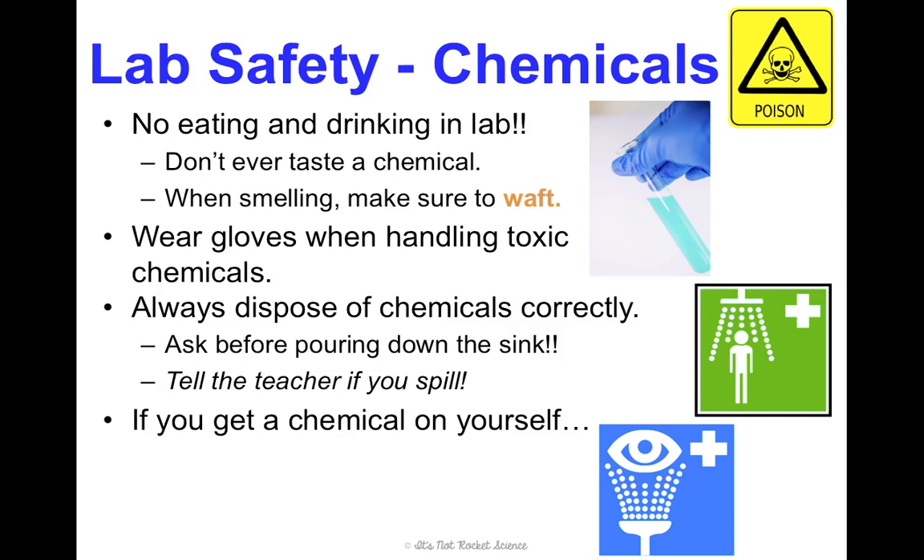If you get a chemical on yourself, the two pieces of equipment we will use are the eyewash and the safety shower. The eyewash is like a water fountain for your eyes — you'll rinse your eyes for about 15 minutes. The safety shower is exactly what it sounds like: a shower for rinsing chemicals off your body.